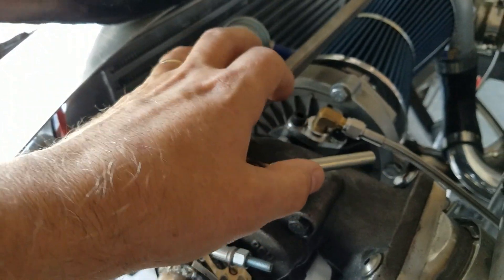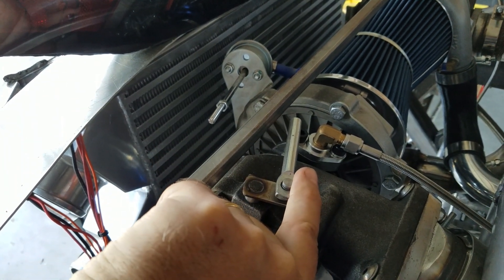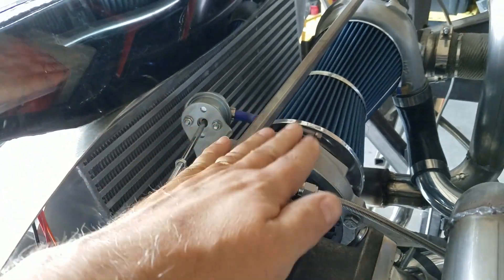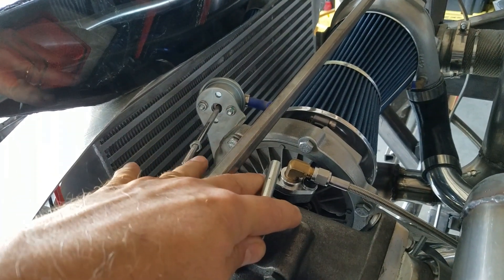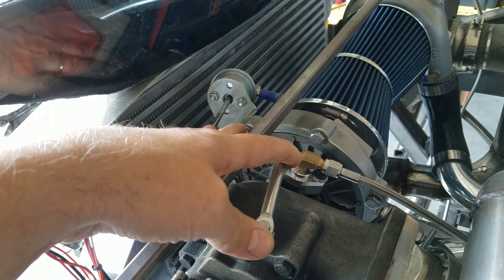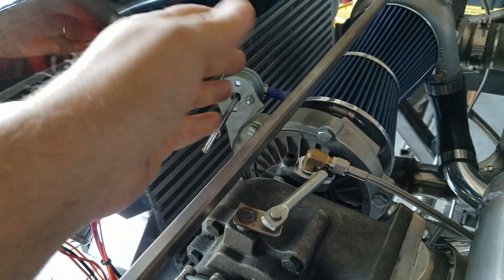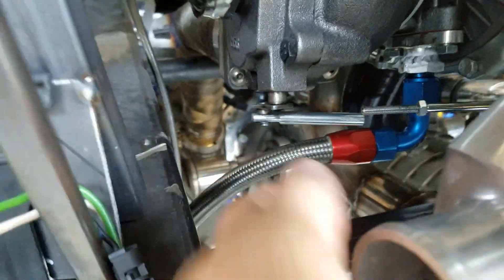So what we have to do now is hook up this wastegate. You can see there's a little bit of a problem — we're kind of off. I could clock it differently, but then it gets in the way of other stuff. So what I'm going to do is fab up a bar that goes across here — it's going to have to be stiff so that when it actuates it gives the same push, and we'll need to get these two as parallel as possible. The other one is going to be a lot easier because it's basically clocked right and all I have to do is connect it up.